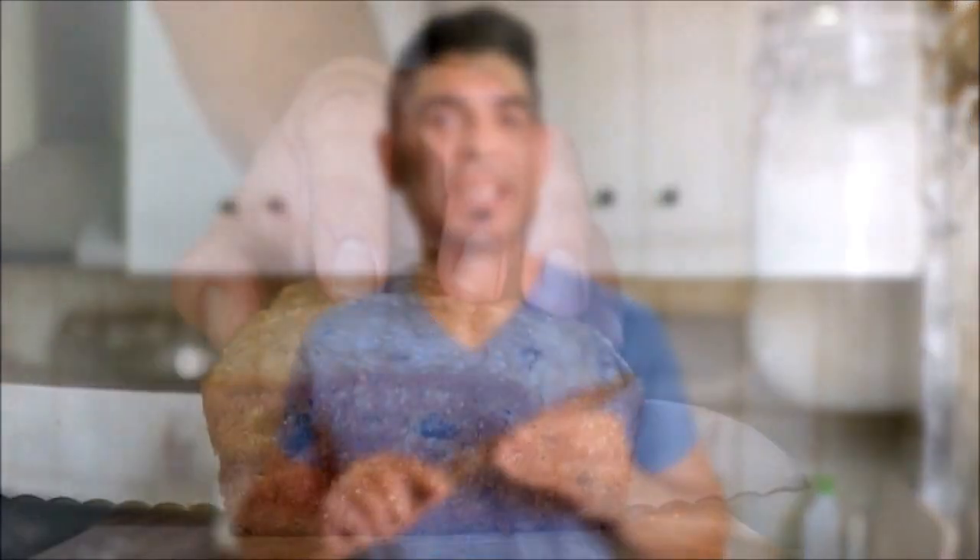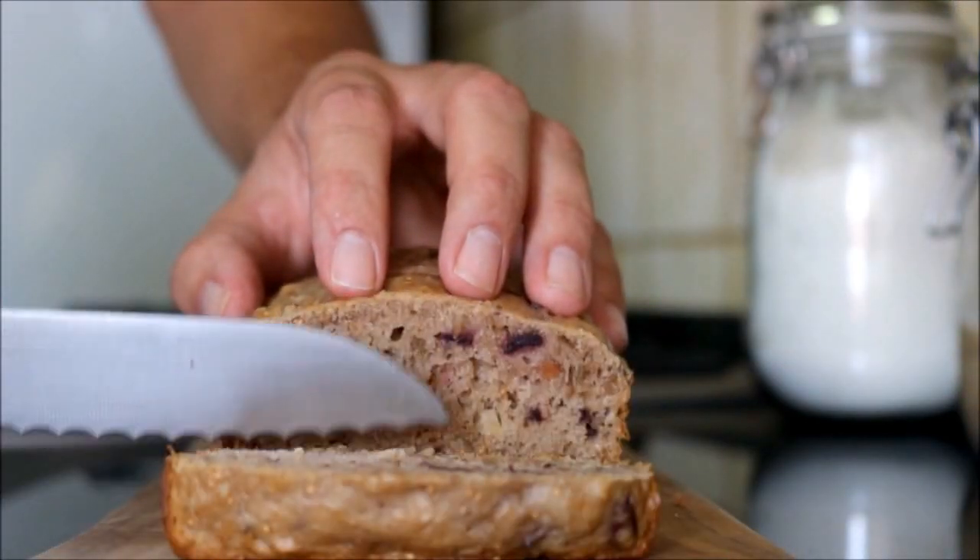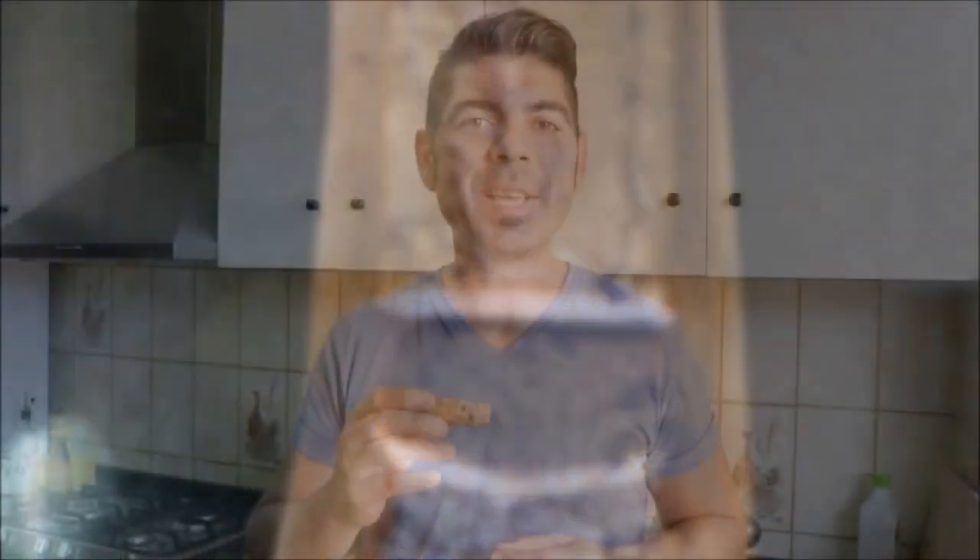Now let's cut a couple of slices to see what it looks like inside and give it a taste test. Let's give it a try — Salud! It has a beautiful combination of flavors. This fig bread is off the hook.